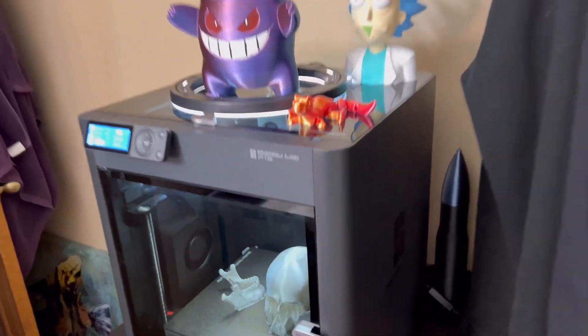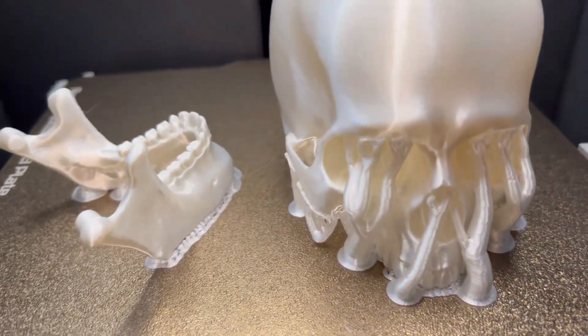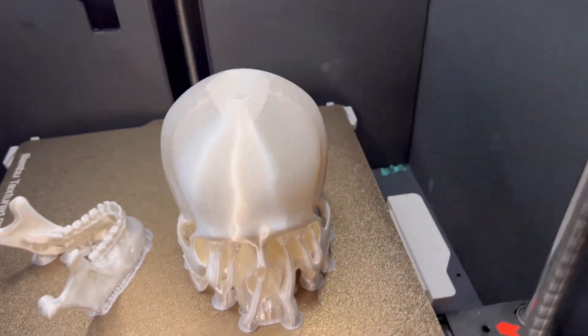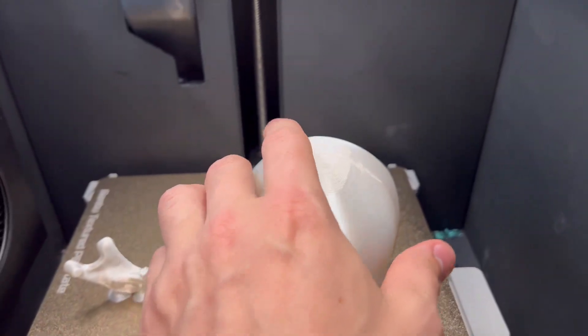The 3D printed skull is now finished — let's take a closer look. It turned out really cool. I'm really digging that white coloration; that's the white silk filament again. If you guys want to buy it, I'll throw a link in the description — it's Amazon Basics, and the stuff looks great.